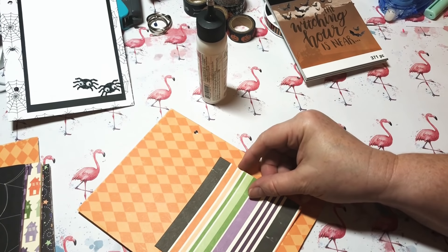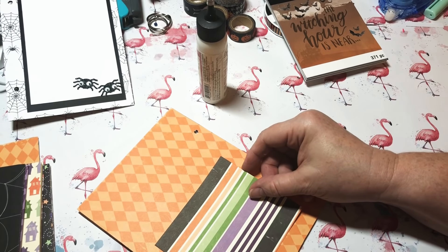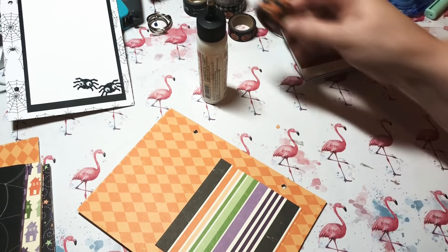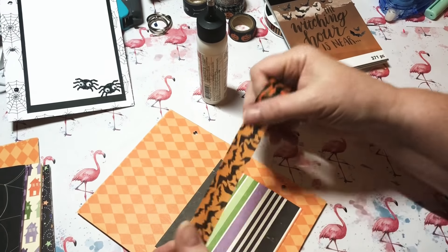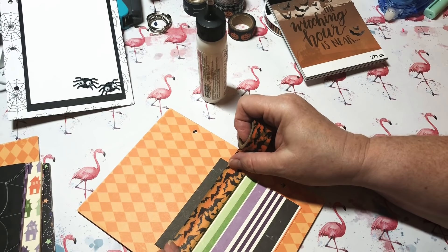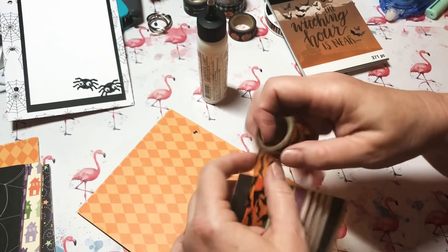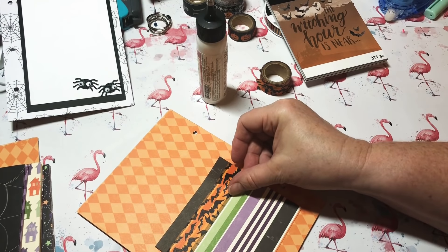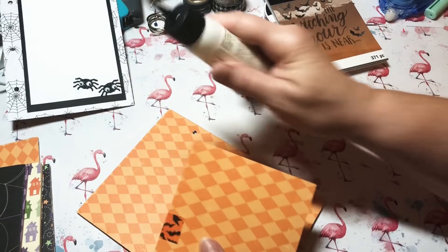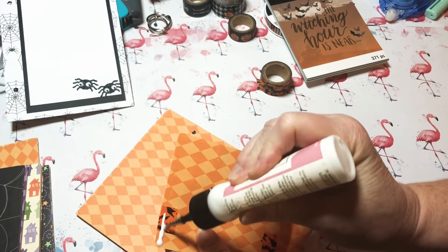I'm going to put some washi tape on the back of this piece — it's got some bats on it. I'll fold it under and then put some glue underneath to get it adhered down. I put the washi on first so it could be hidden underneath. Put a good amount of adhesive.